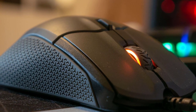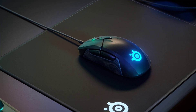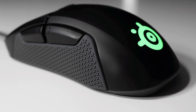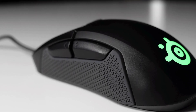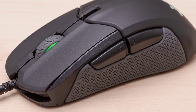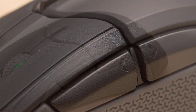The SteelSeries Rival 310 combines a modest matte design with a good number of features. All six of its buttons are programmable, though you'll most likely want to keep the default actions for the right and left buttons and scroll wheel. The SteelSeries TrueMove 3 sensor, specifically engineered for esports gaming, offers 1-to-1 tracking between 100 and 3,500 DPI and promises reduced jittering between 3,500 and 12,000 DPI. Thanks to this sensor and its wired connection, you won't experience any input lag, and movements will feel smooth and natural.